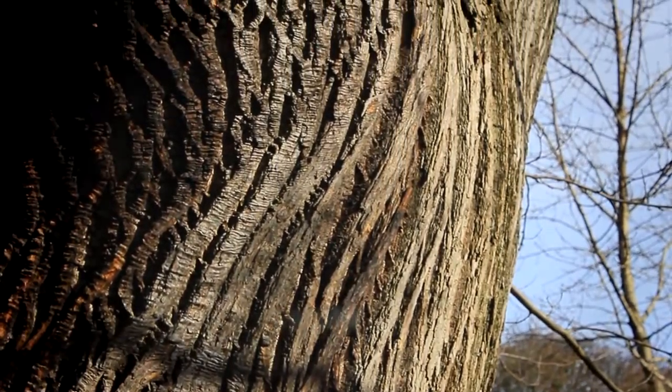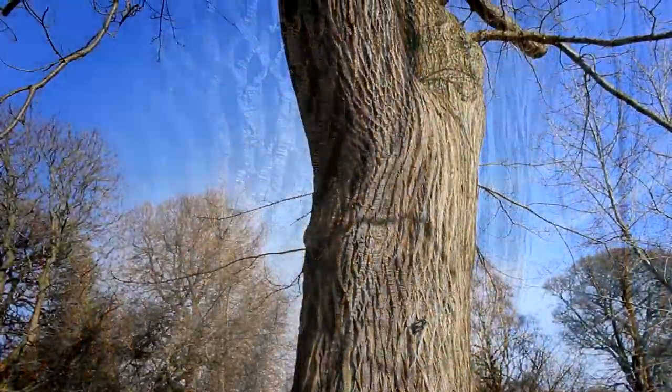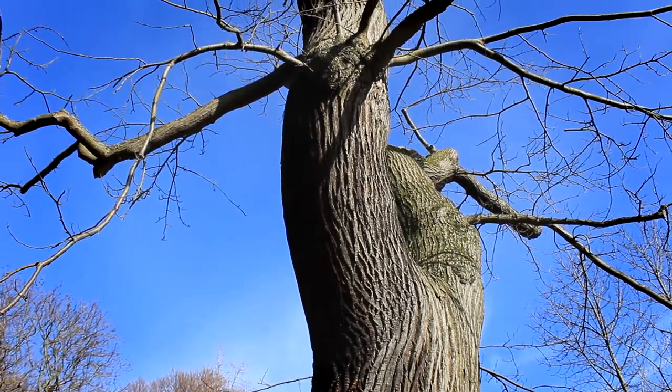We really wanted to try and keep this tree for another generation or maybe two or three generations. So what we've done for the last two years is to try and improve the conditions firstly around the roots and then moving on to actually work on the top, because one of the things with this tree is it's what we call in decline.